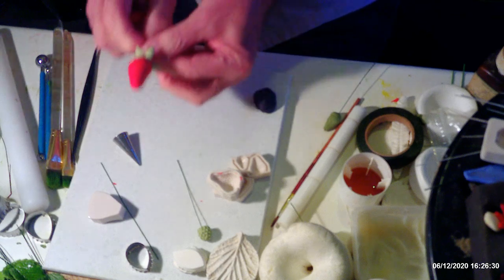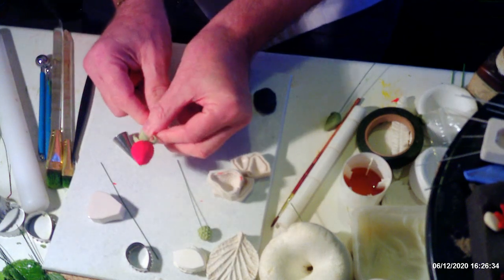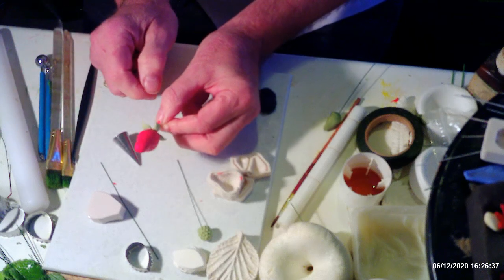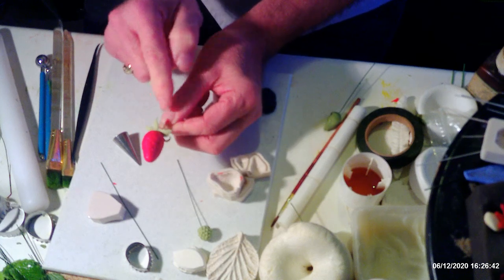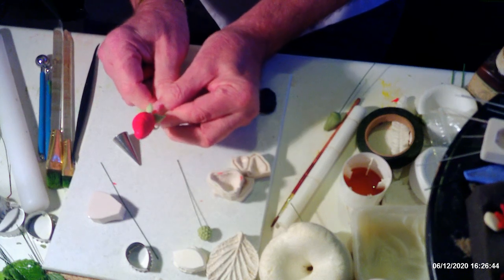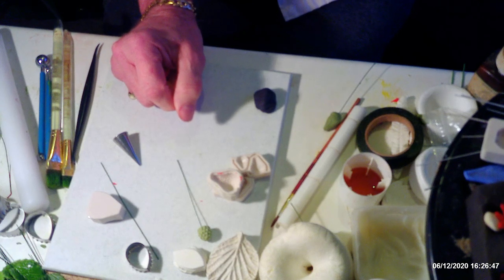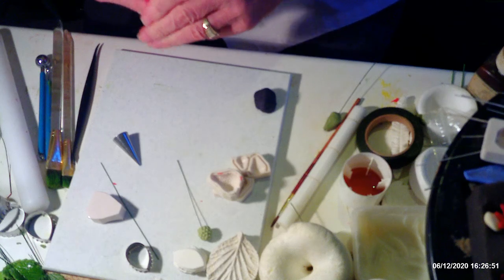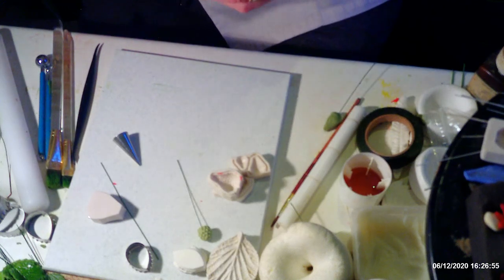Once the cones are dry, you can add to them. This is one I did with the piping nozzle. When it's dried, you make calyxes to put on the back — small calyxes like that — and then set that off to dry and you're ready to go.